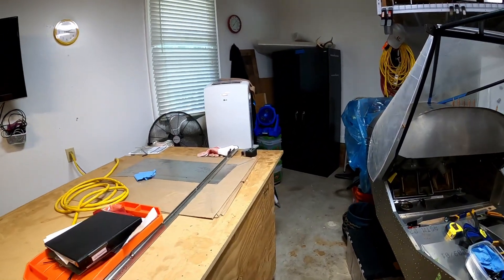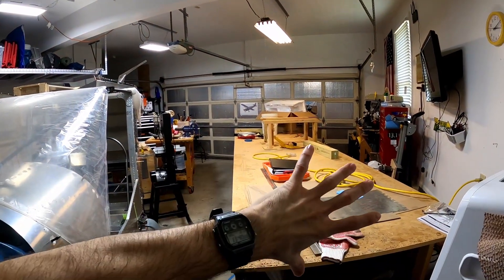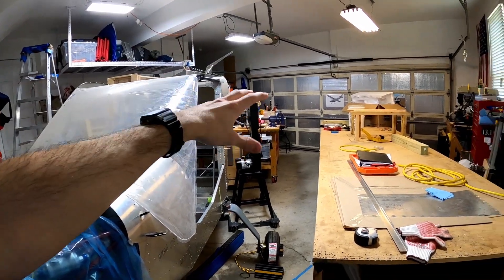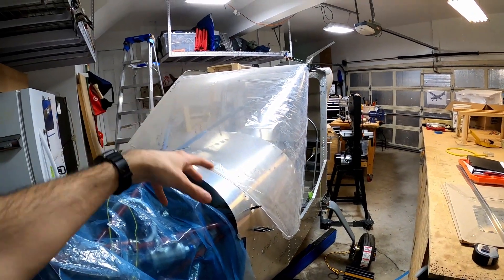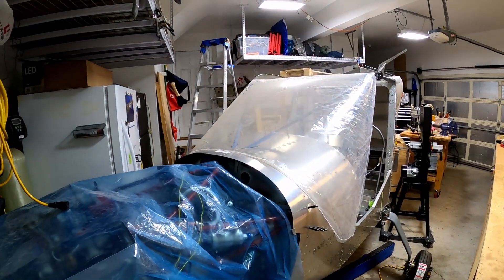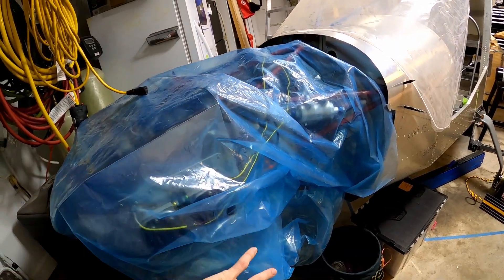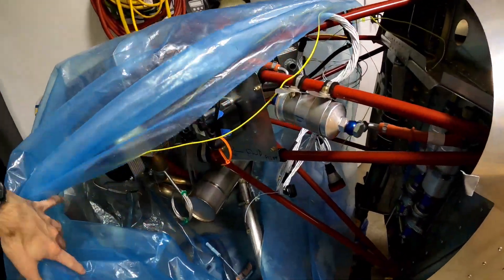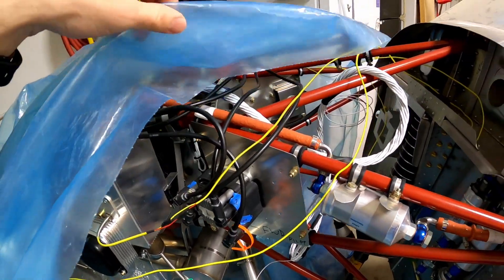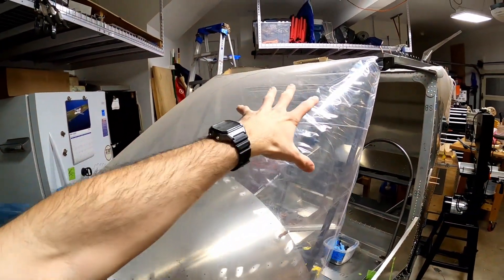Everything's a mess right now because we're rearranging the garage. I think the design of a shop layout is interesting — trying to fit the airplane and everything in the garage. I'll show some video of that in coming videos. On the engine, not a whole lot has changed. The next few videos will be about the engine: putting on the exhaust system, hooking up sensors, and wiring the igniters.